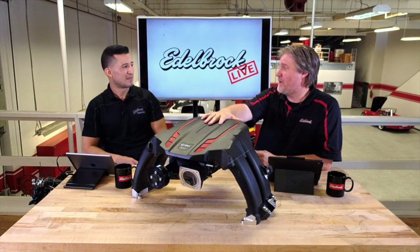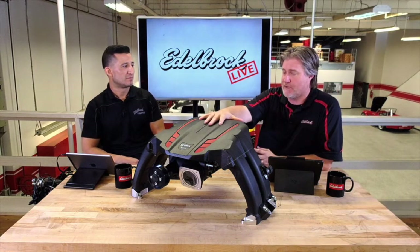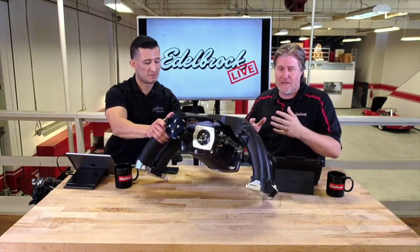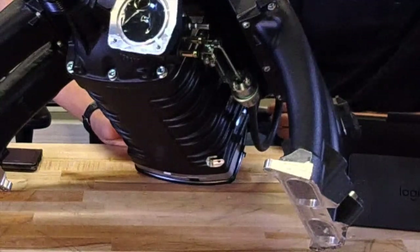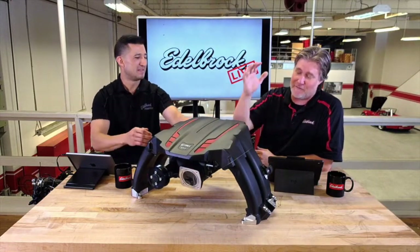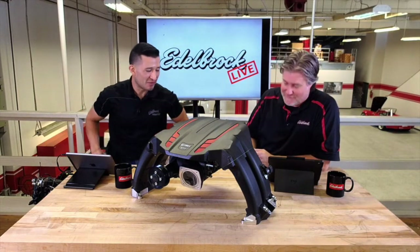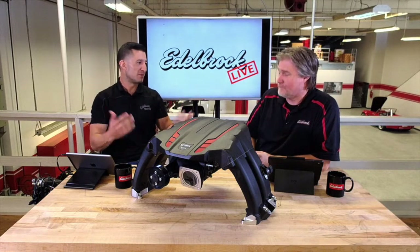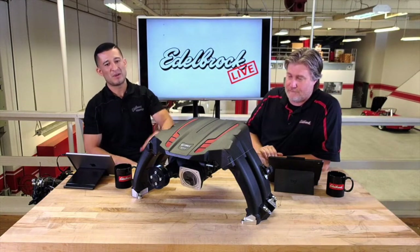If you're buying a supercharger you're not going for fuel economy — you're going to lose some miles per gallon, that's a given with a boosted application. What the bypass valve does is relieve pressure between the intake and the rotors to get you the best performance and drivability. You can lose one or two miles per gallon depending on how much you're in it, but it's not anything dramatic. The bypass valve really helps out there.